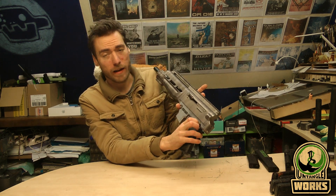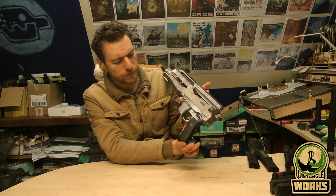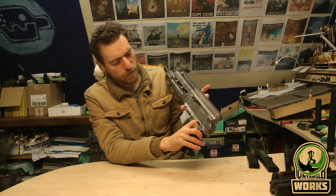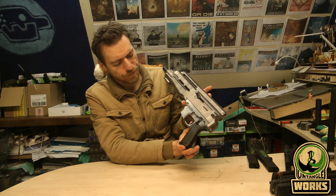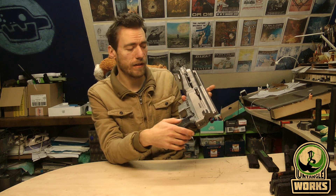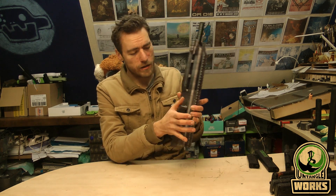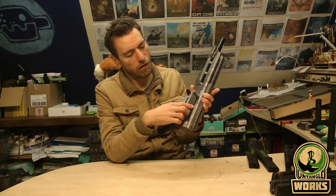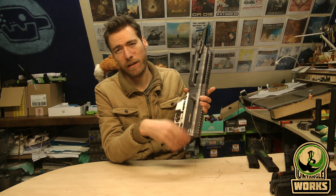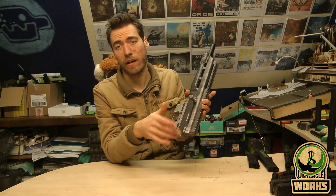The safety is like an AR safety. The trigger will move — there's a modification I needed to make to get it to work. When you put it on fire it goes just a little bit further, and in that position it can activate the fire mechanism inside once you have air on it. The charging handle is a fake one — it only goes about halfway. You can attach it if you want or leave it off.